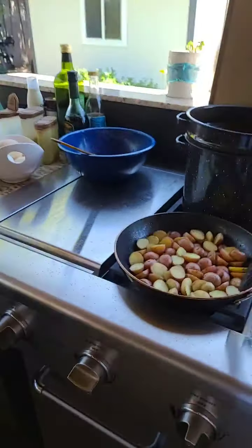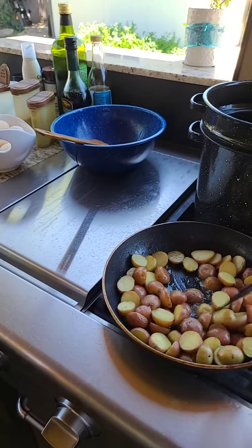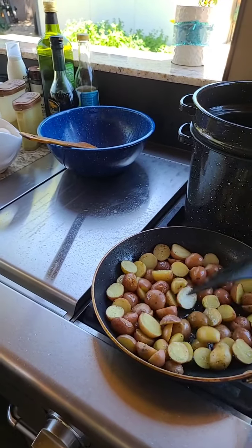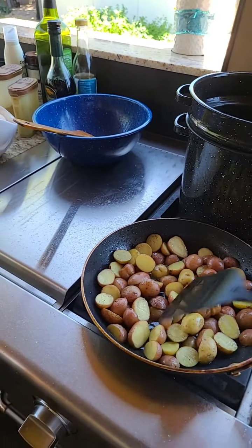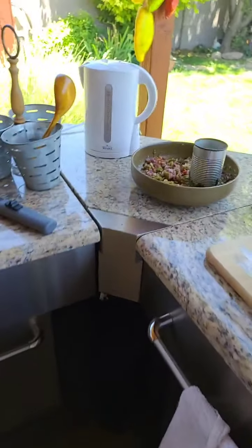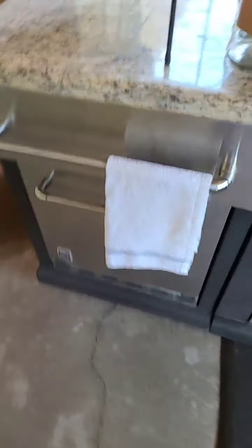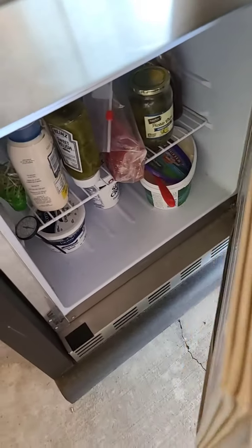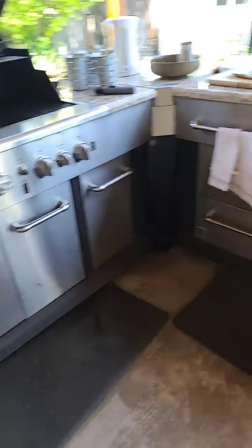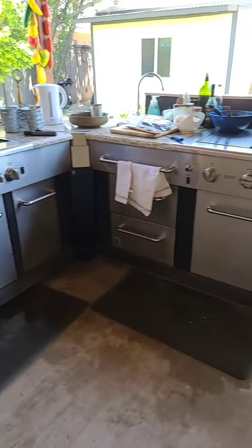It has two burners, and of course we have our little refrigerator here with stuff from yesterday, nice and cold. It has drawers and everything. We just love it.